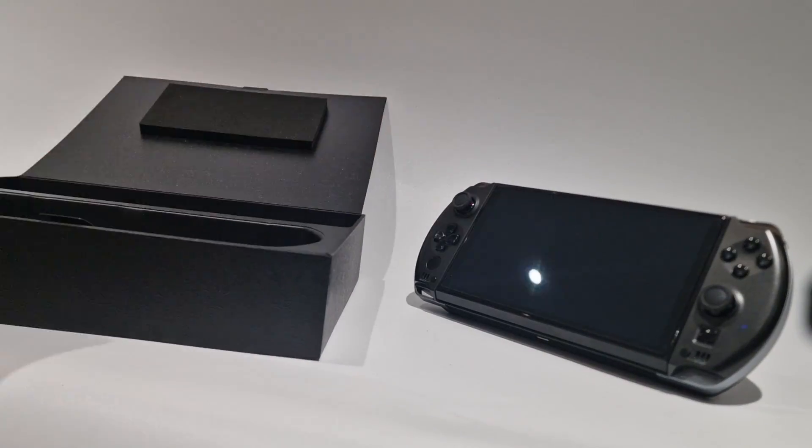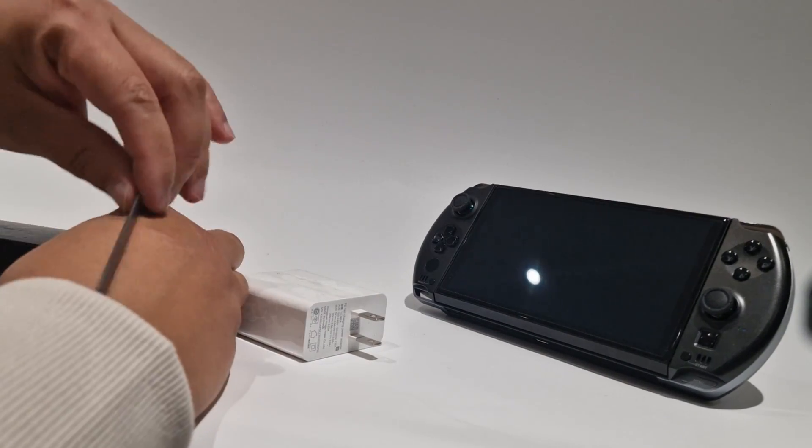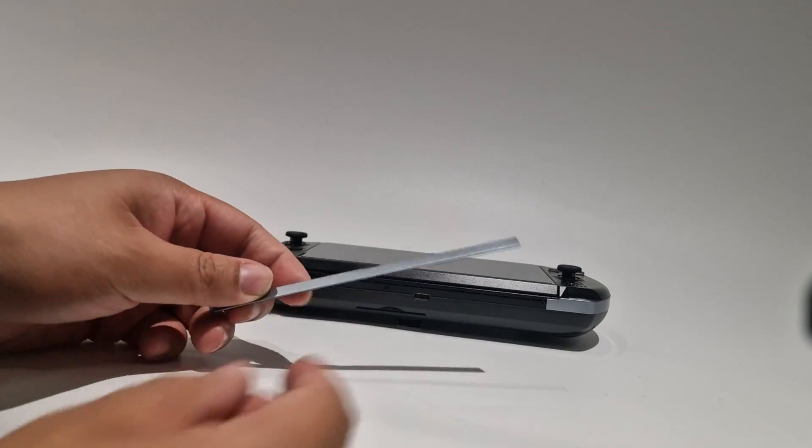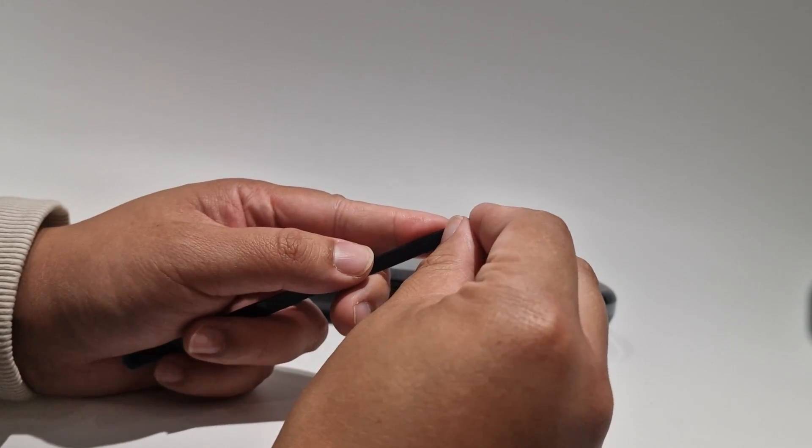Once assembled there is one final thing you would need to add and that's the trim piece. You're pretty much going to destroy it when you disassemble your GPD, but luckily GPD has supplied an extra one in the box. It's just held on by some adhesive — just take the tape off and stick it on.